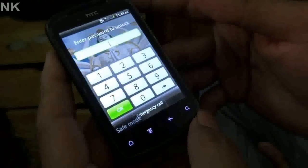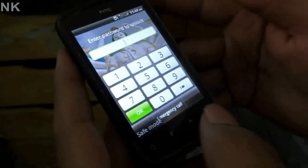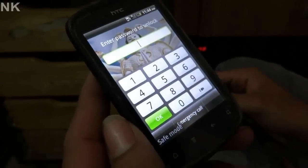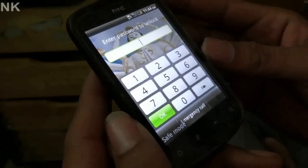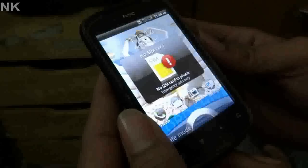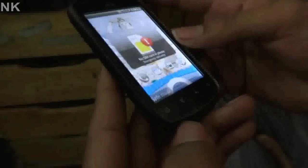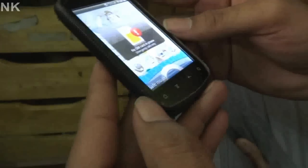Hello guys, you can see the phone — HTC Explorer. The phone is been locked. Today we are going to unlock this phone. What we do is switch off the phone, and first of all we need to get the battery out.